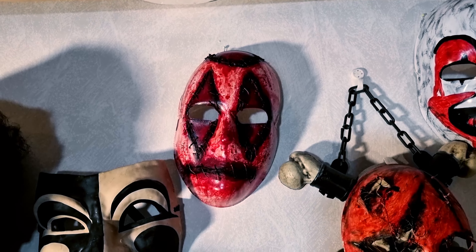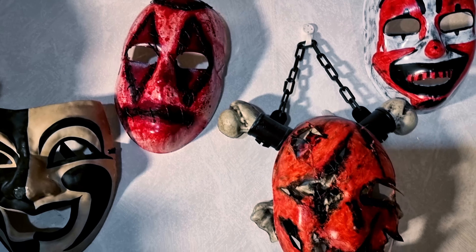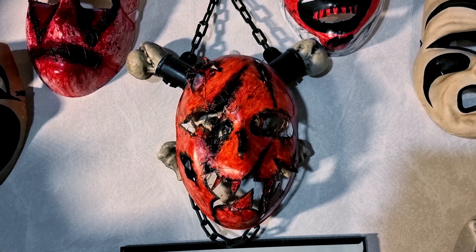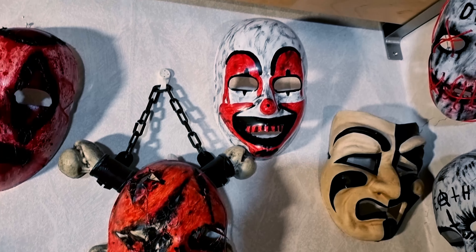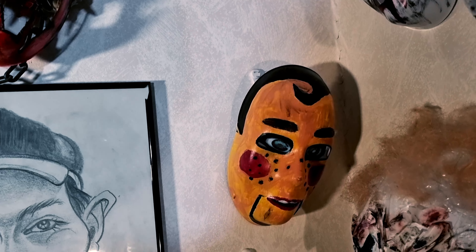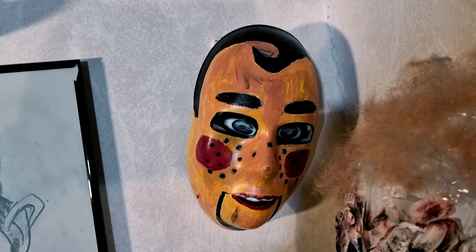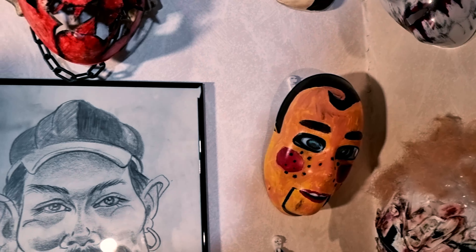This is one of my masks. A two-dollar mask I screwed up. My second ventriloquist dummy mask I did, with the moving jaw.